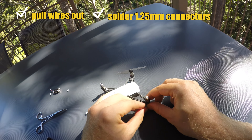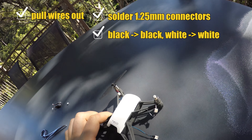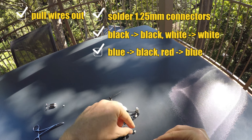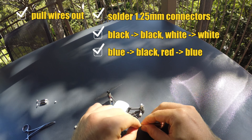It's easy on the black and white ones because black goes to black and white goes to white. But the other two motors require a little more attention, because blue goes to black and red goes to blue.